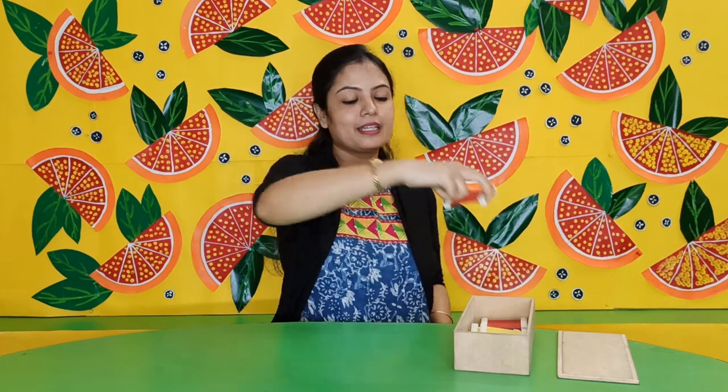See, this is a color tablet box. Now I am going to take out the color tablet from this box. This is a color tablet. See how I am holding it — do not touch the color part of the color tablet. Now I am going to place it on the table.